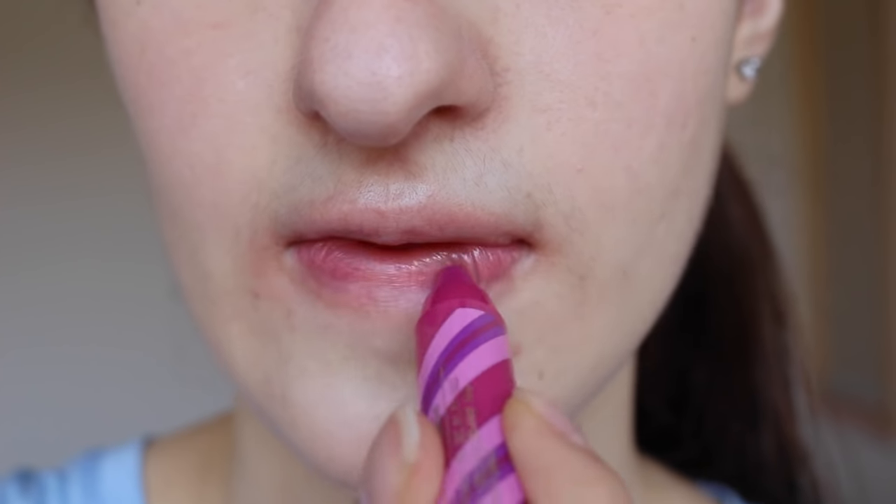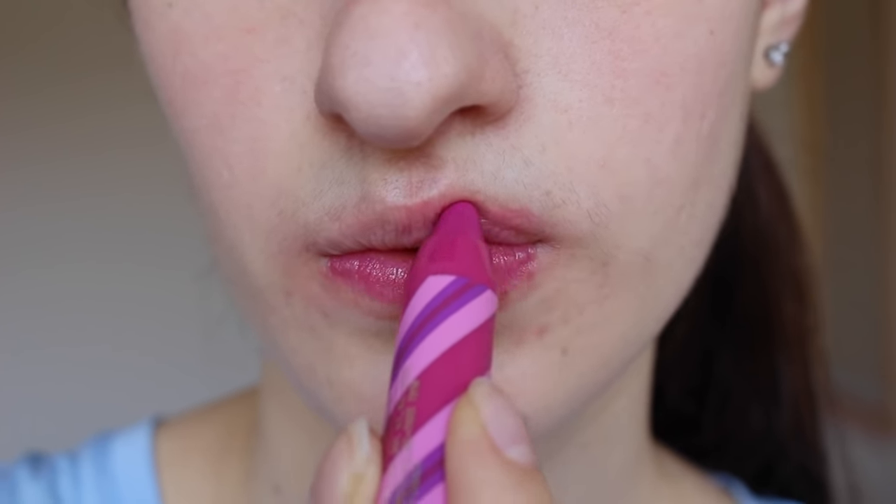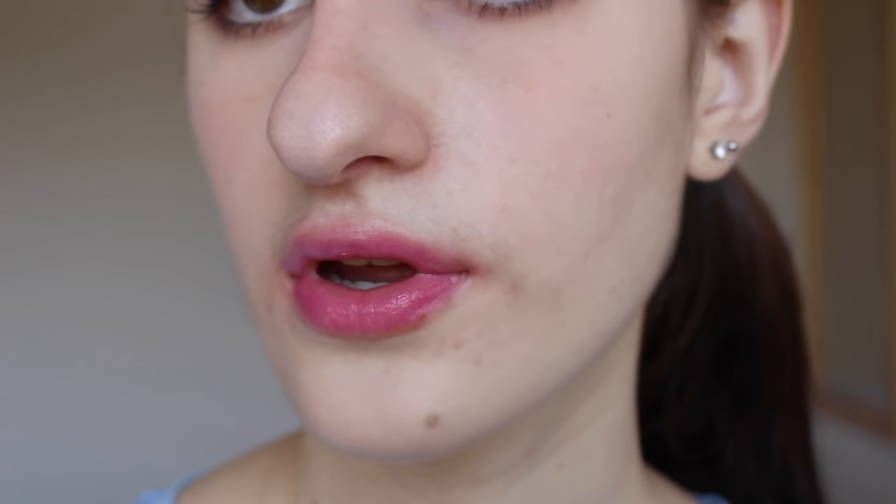That was all of my full-size Chubby Sticks. Now I'm going to move on to my mini ones, or ones I purchased in little sets. I have a set here with three Chubby Sticks in it - they're smaller, limited edition packaging, but all shades you can get any time, not limited edition shades. The first one is 15 Pudgy Peony and it's just a bright pink.